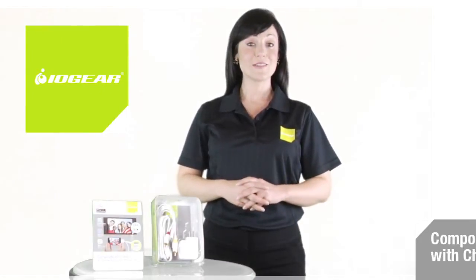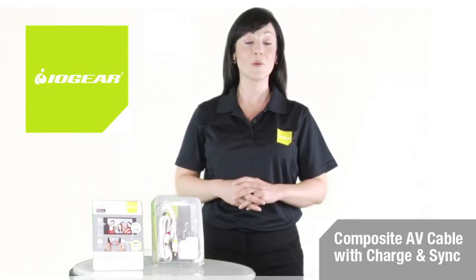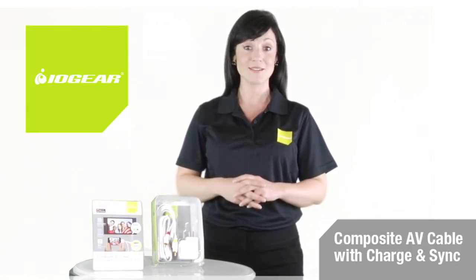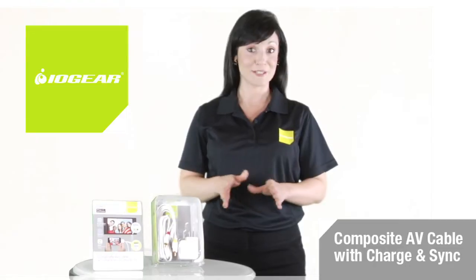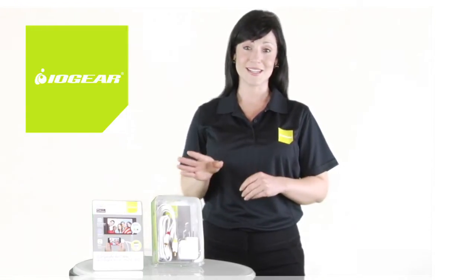With IOgear's composite AV cable featuring charge and sync, you can easily enjoy your iPhone and iPod entertainment content on your stereo or big screen TV. Setup is driver-free, so getting started is easy and stress-free.